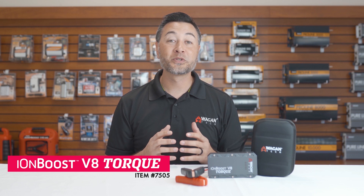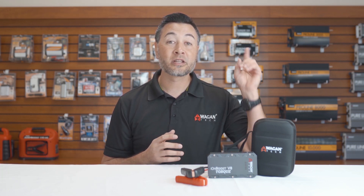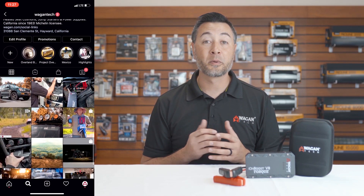And that's been our quick look at the IonBoost V8 Torque, item number 7505. For more information, click the link above. Don't forget to follow us on Instagram at Wagon Tech for promotions and sales. Please like and subscribe to our channel. Thank you very much for watching.